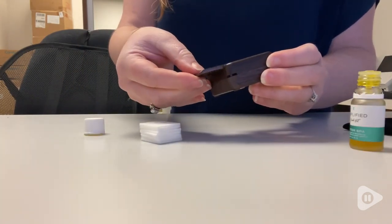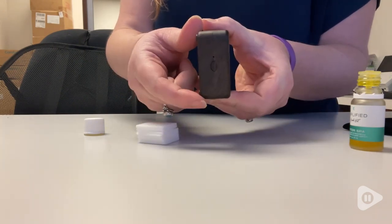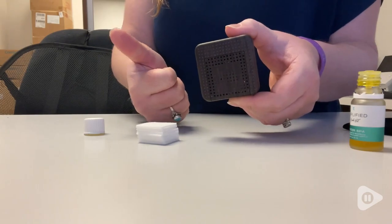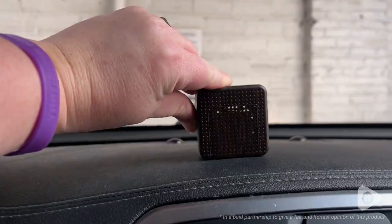For me, this lasted several hours before I needed to recharge it. I think this is an awesome investment for somebody for whom the benefits of essential oils is very important to them. I really appreciate the quality and compactness of this well-made product from Welljoy. I think you're going to love it too, but that's my point of view.